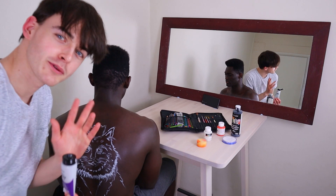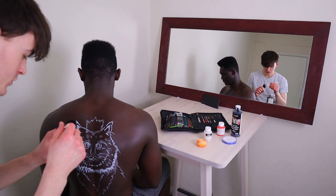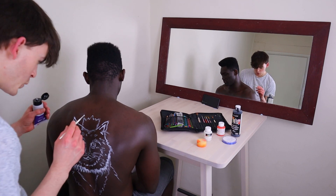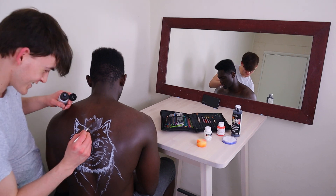And then the shadows will be black. I don't know how well the black will show up because your skin is quite dark. It's like glittery.